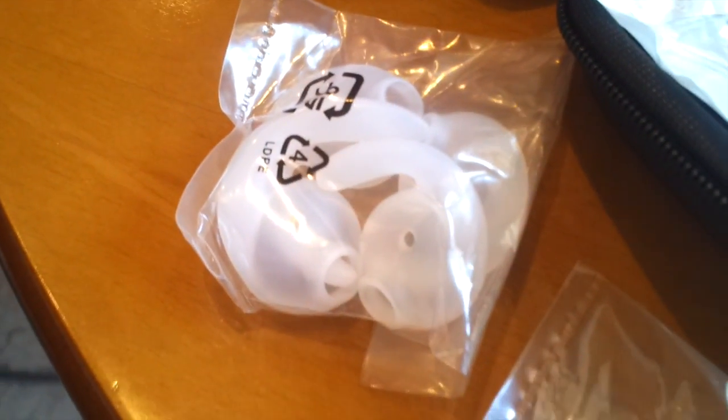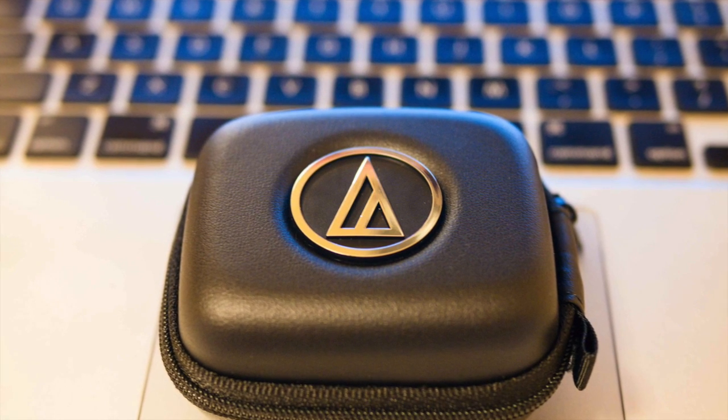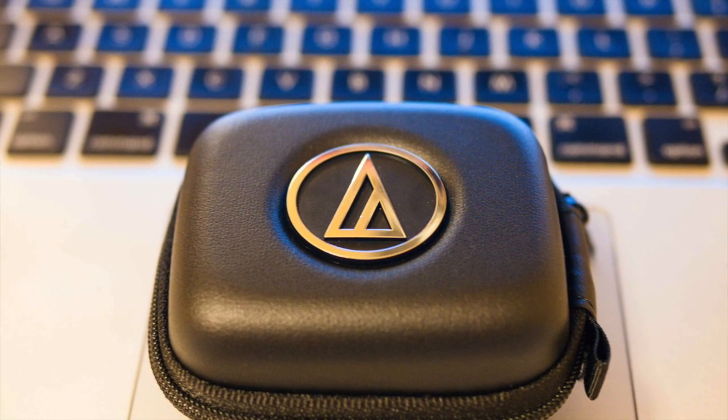Also the Comply foam tips — that's a medium size included, which is useless to me because I have really big ear holes, so I just use an extra large one. That's the outside of the box. Now I'm going to move on to my slideshow to give you guys a little bit more information about what I think of these headphones.